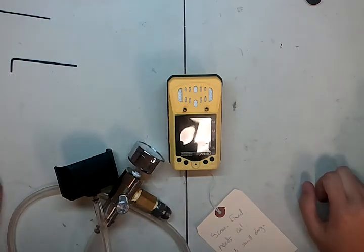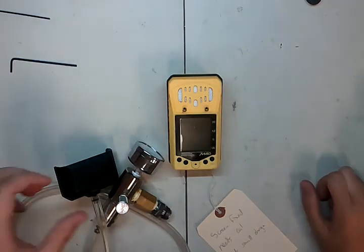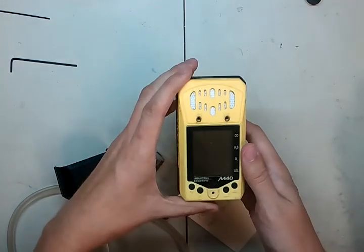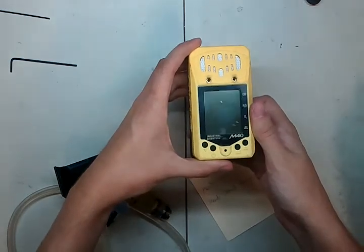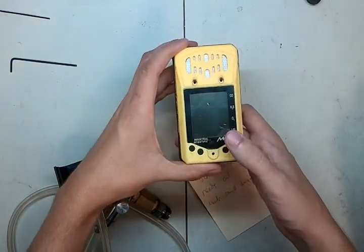Hi there and welcome to the Ideal Calibrations 'How to Calibrate Your Gas Detector' series. Today we're going to be taking a look at the M40. I thought I had a video on this, but apparently I didn't. So today this is what we're going to be working on calibrating — it's the Industrial Scientific M40.